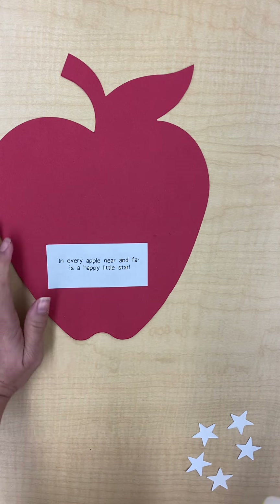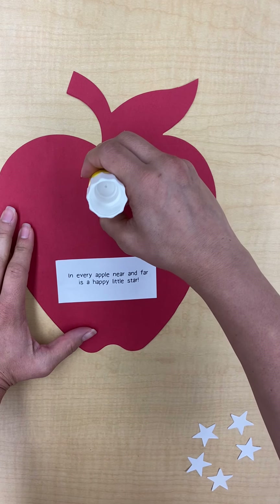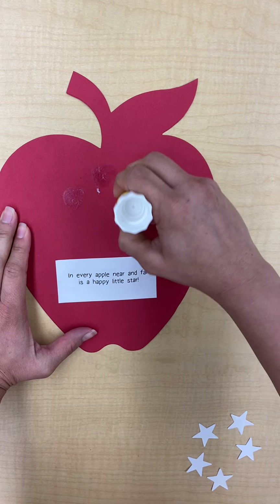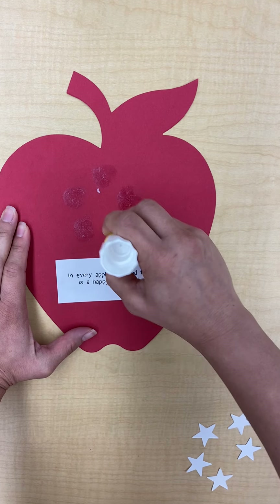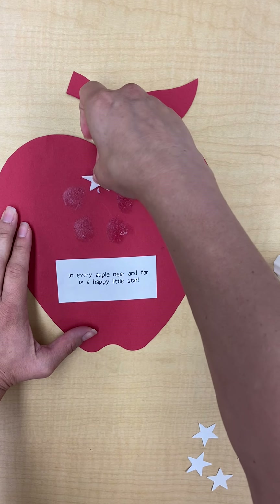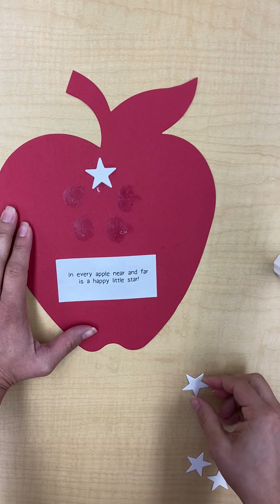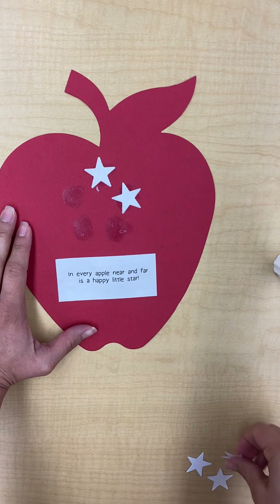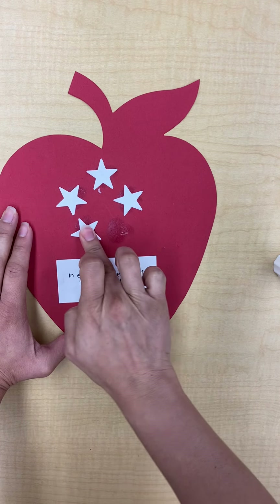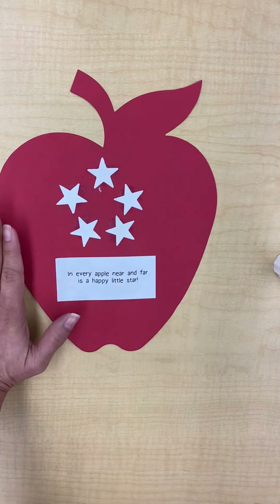Now I have one, two, three, four, five stars. I'm going to glue those down, so I need to put five dots of glue on my apple so my stars will stick. I'm going to do one, two, three, four, five — and then put them on the glue: one, two, three, four, and five.